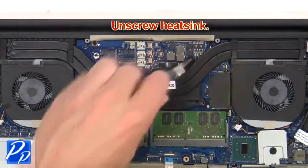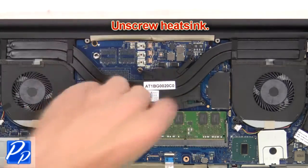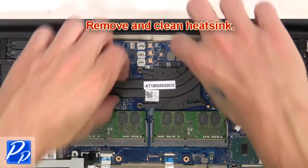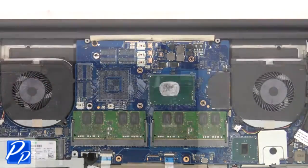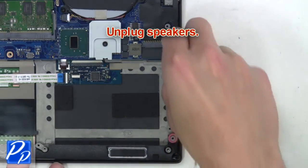Next, unscrew the heat sink, then remove and clean the heat sink. Unplug the DC jack. Now unplug the speakers.